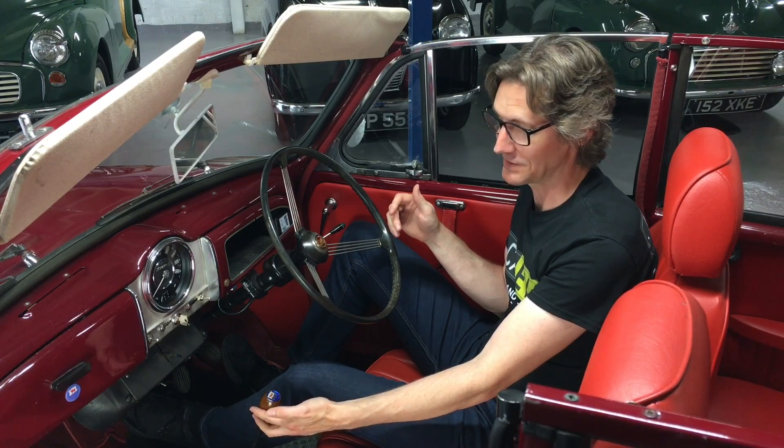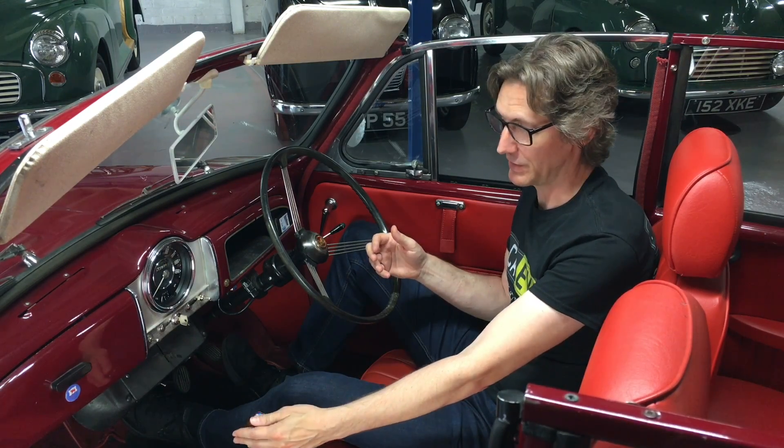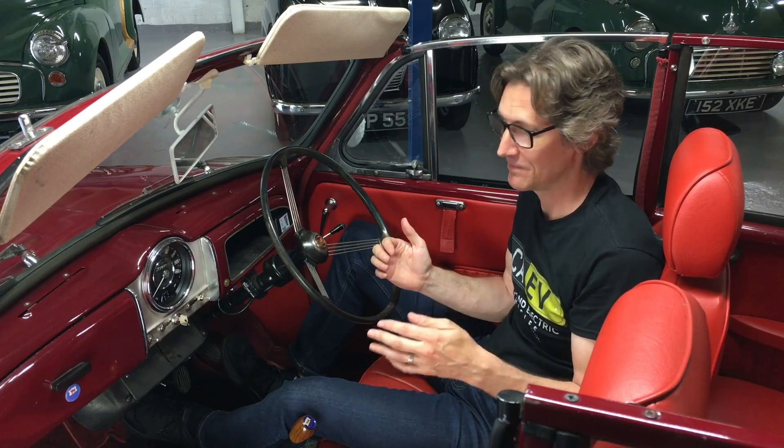You'll also notice the gear selector, which is obviously for the manual gearbox. We've kept the standard four-speed manual gearbox and mated it to the Leaf motor using a custom billet aluminium adapter and coupler. That means you've got all four speeds. We haven't put a clutch in this one, but we can add a clutch if that's something you wanted. In this one you simply select the gear you want. Fourth is my preferred gear because it's nice and quiet — all the other three gears make a whine which is standard for a Morris Minor gearbox; you just don't normally hear it because the engine masks the noise.